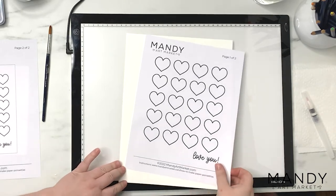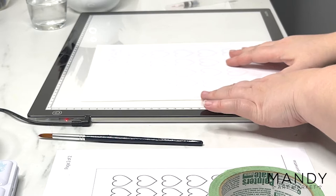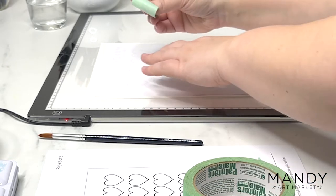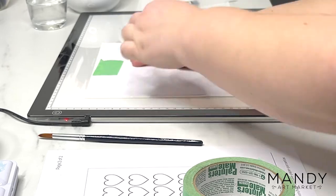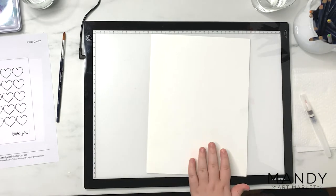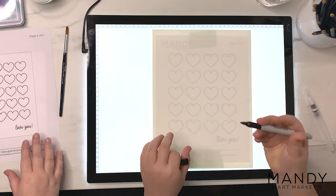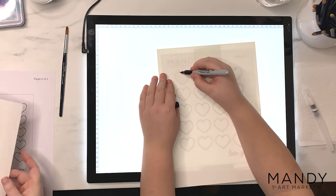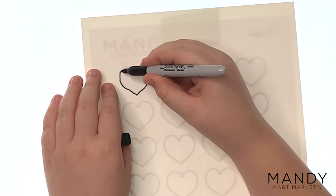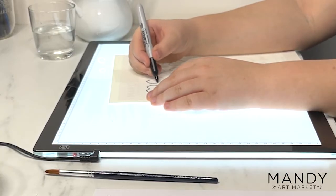We're starting off by tracing the hearts onto our watercolor paper. My son is helping me out — he really wanted to do it with me, so he's on the right tracing the 8.5x11 size traceable, and I'm on the left doing the 5x7 inch card size. I'm adding a bit of masking tape onto the back of the traceable to hold it onto the watercolor paper, which prevents it from slipping around. I'm using a tracing board, but if you don't have one, you can just hold the paper up to a window, a computer monitor, or a TV — anything that gives off light will make it easier to see the dark outlines through the watercolor paper.